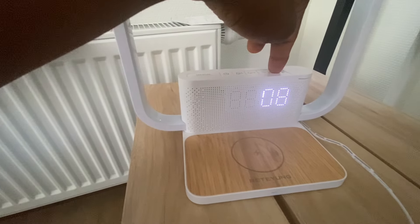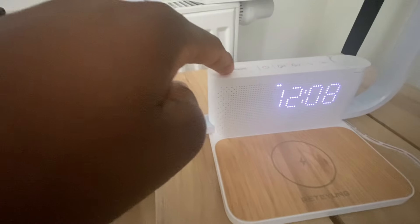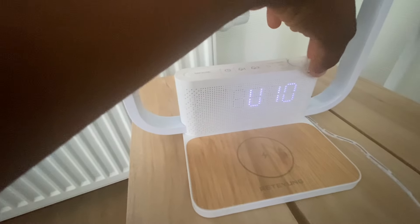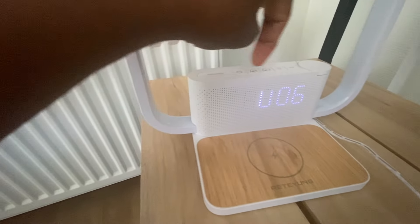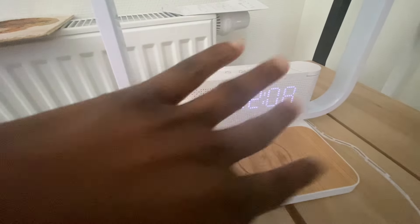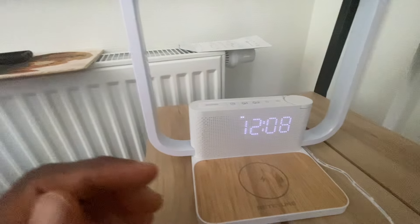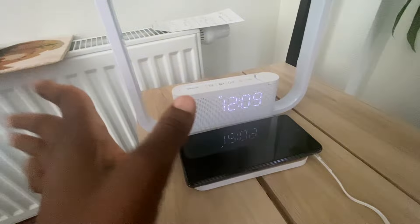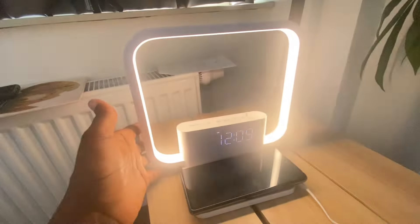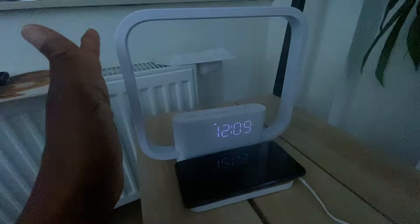You have different sounds to choose from depending on what you like. Here is for snooze, and you can increase or decrease the volume. Use this one to set your time — there's AM and PM. When you follow the manual it shows you everything, it's very easy. Also place your phone here to charge. If you're interested, go to my description box, tap the link, and order yours.